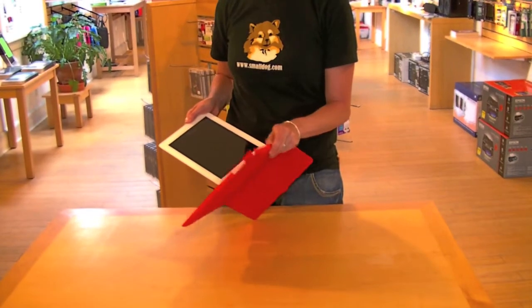Hi, I am Emily and I'm going to show you how to properly insert your iPad 2 into your Hammerhead hard shell case.